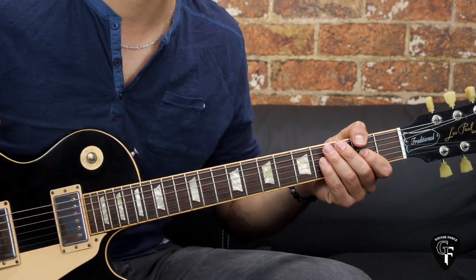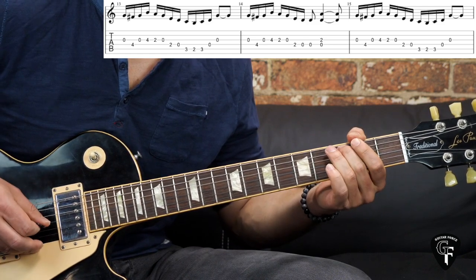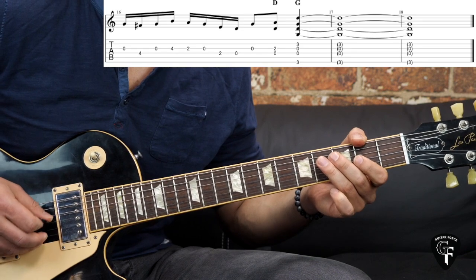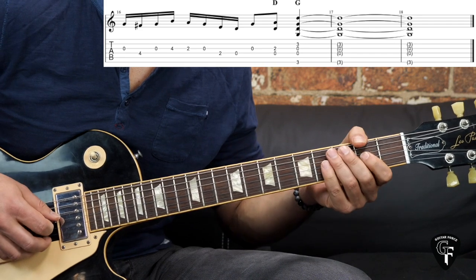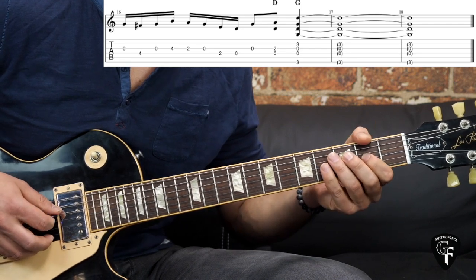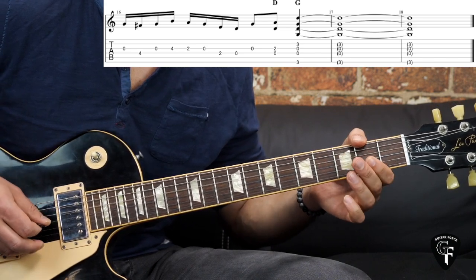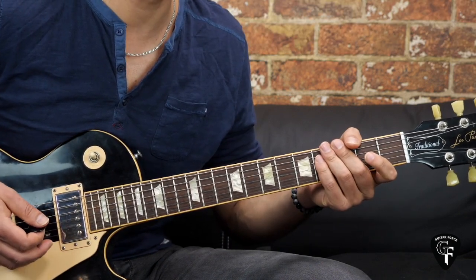For the outro we have the exact same riff that we did in the beginning. Then again the second riff, and in the end we have the first part — exact same thing — and then we just add two chords: D to G. And that's how we end the song.